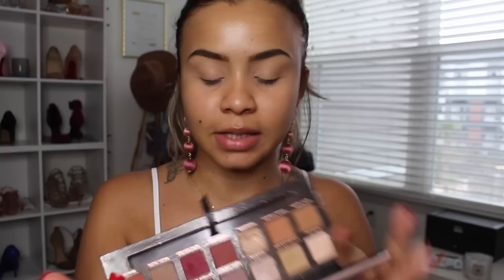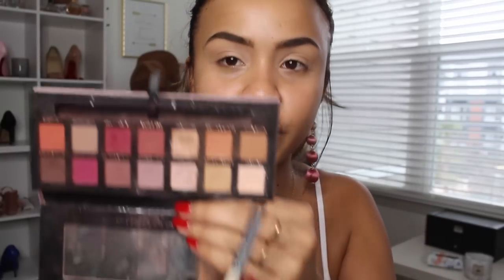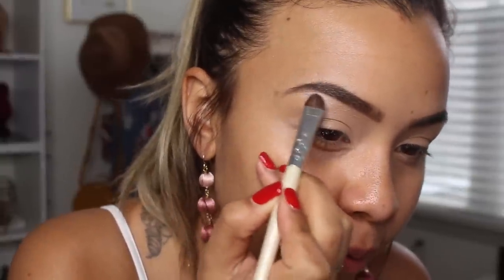My eyebrows are done and my eyes are already primed. I'm going to be using mainly the Anastasia Beverly Hills Modern Renaissance palette. I've had this palette for so long and haven't used it in such a long time. I'm going to start off with the color Tempera and just highlight my brow bone with it.